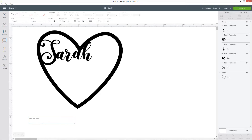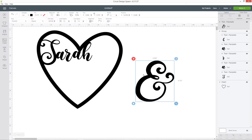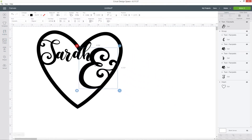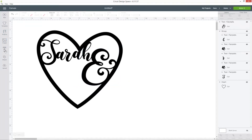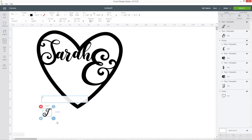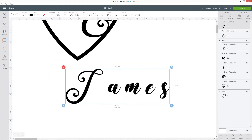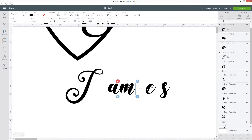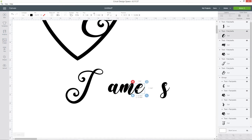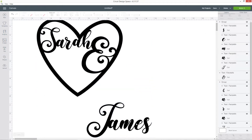I'm going to go into text again and type out an ampersand symbol — Design Space should remember the font you used the first time so it's still showing my Fairy Tale font. I'm going to roughly put that into position next to my name. I need to do my husband's name which is James, so I can type that out and again I'm going to have to get all those letters touching each other, so I'm going to press ungroup, move them all along, then select them all and press group, and now I can move that word into the heart.